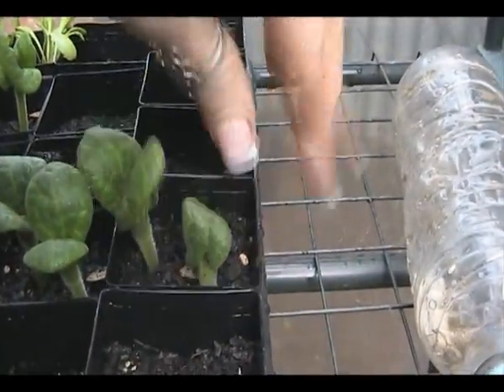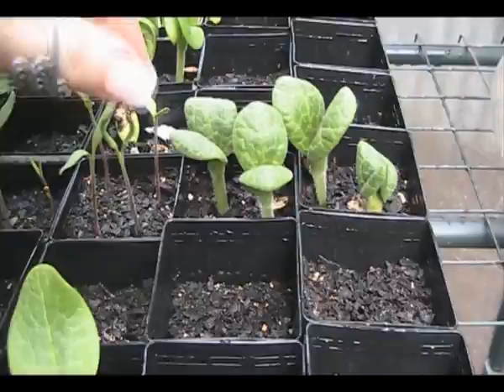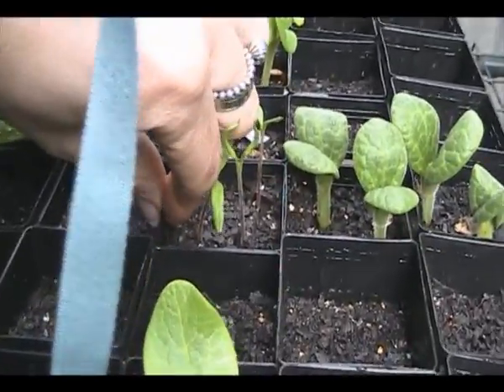Purple pumpkin Weeby Littles - four of those have sprouted. I've got to get them out straight away because they're supposed to be direct sowed, but I have to find somewhere chookproof.